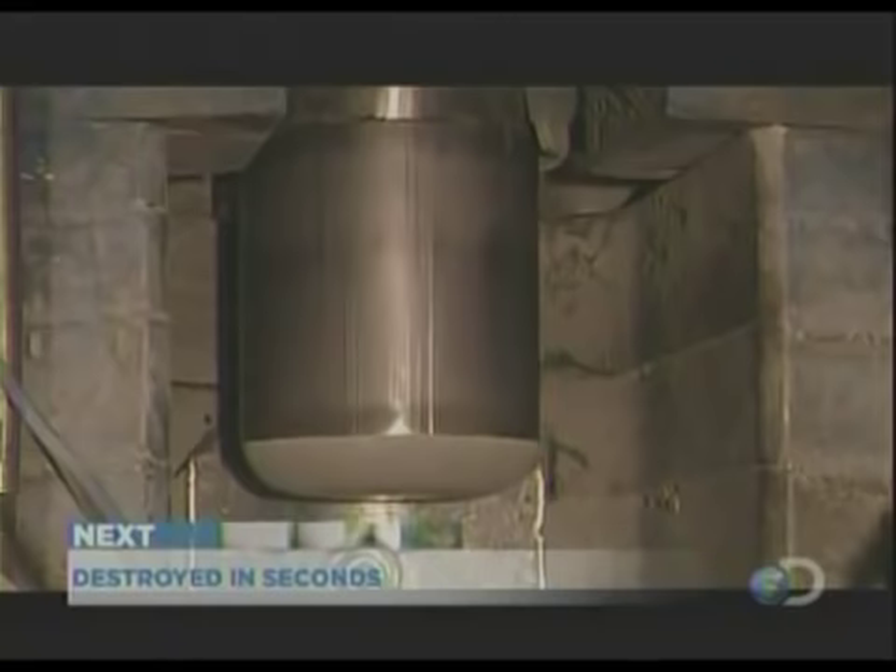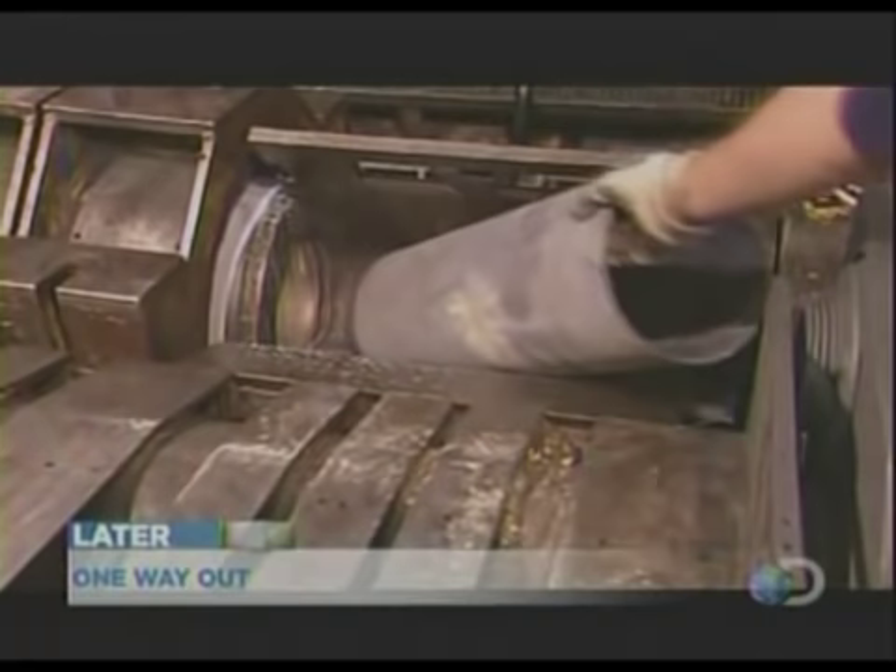After the disk comes through, steel jaws clamp down on the mandrel and the cylinder slips off. Now another press stretches it even more.